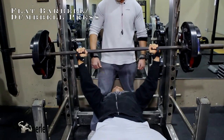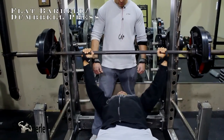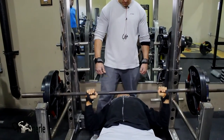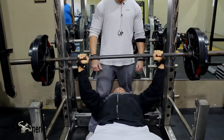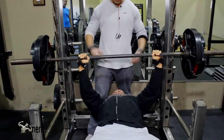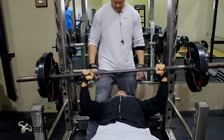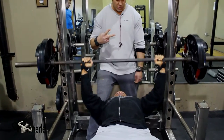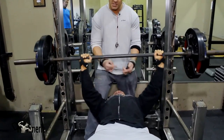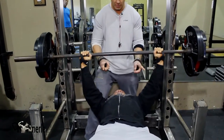This is a set of ten to fifteen. Notice his grip — notice his thumbs are wrapped. Notice he's not touching his chest. There are two theories: you can either touch your chest or not, but he's literally stopping the weight from descending and pushing it up.